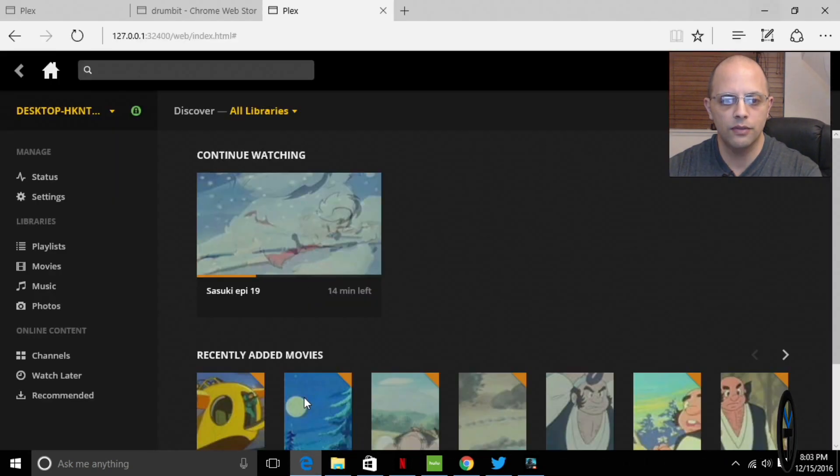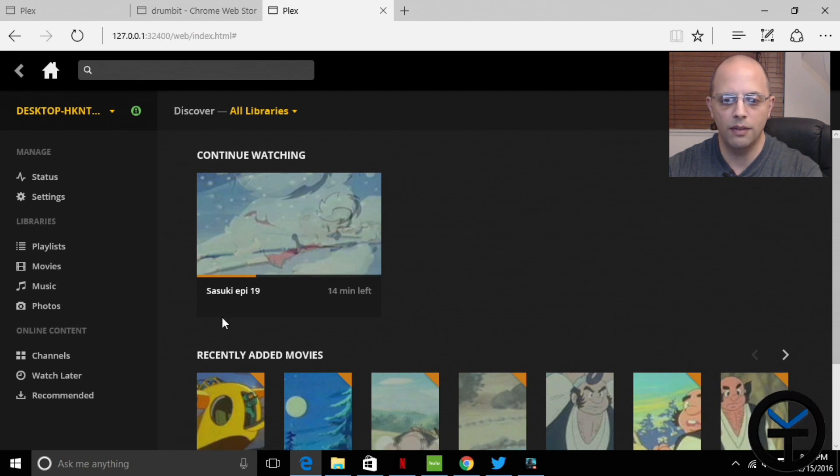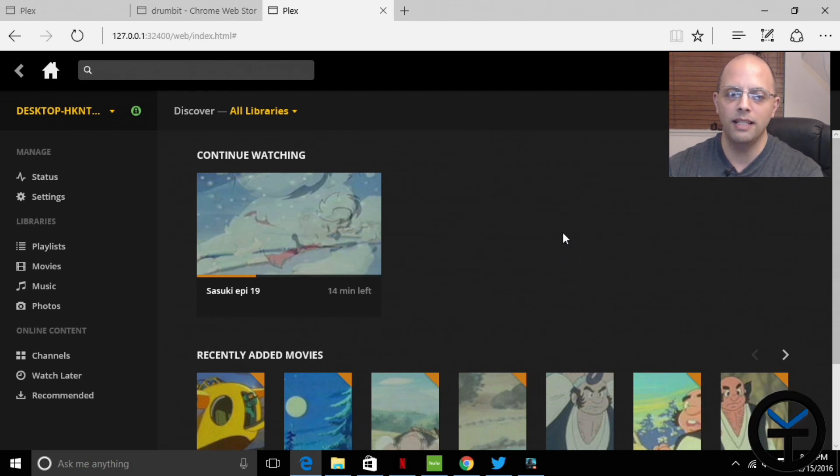Switching over to the Plex server, I have it set up running directly off the unit itself. I've been adding libraries and it's correctly synced up. It's streaming internally to my network, which is what I need right now, and it will transcode to mobile devices if needed. It's not going to transcode at a high rate — the videos are only 480p — but overall it's going to work pretty well for what I need.